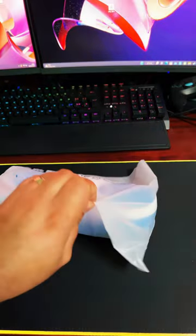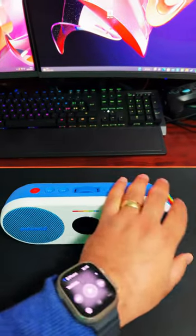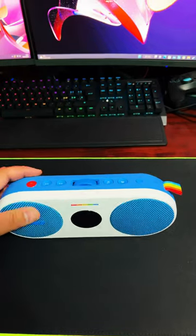It's quite nice, that is. And there is the speaker itself. It's nice. It's got a nice scroll wheel on the top.